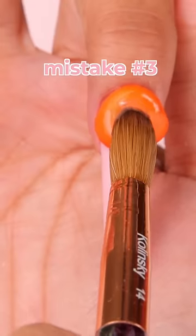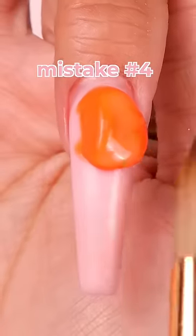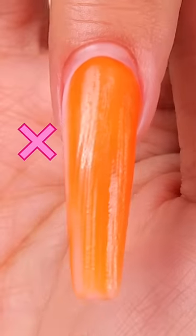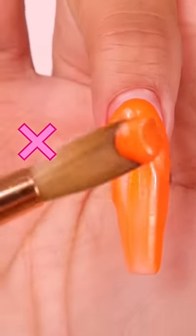Number three is laying the finger flat, which makes the acrylic run to the sides. Number four is not letting the bead settle before you start working it. Number five is wiping the acrylic instead of tapping it, so that it can build itself.